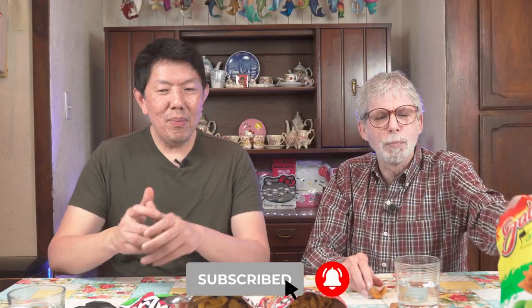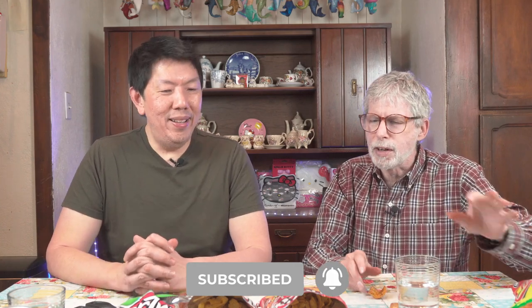I would say this is number one — would you agree? I will go with that. And I would put this one second, and this one third. Technically this would be fourth. Let's say these are fourth and fifth — yeah, that's the worst.